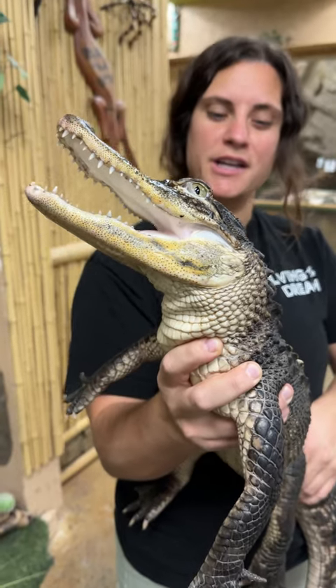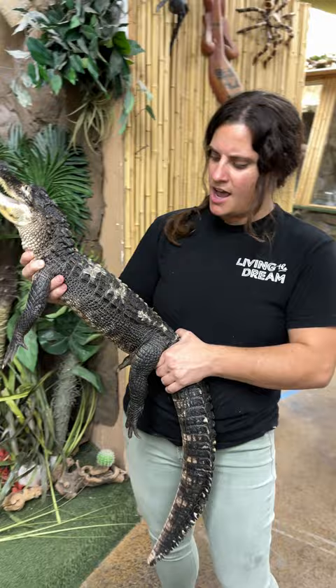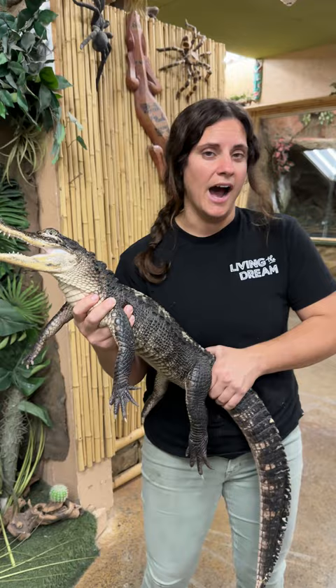This is Oreo, our American alligator. She has a bit of interesting coloration — you can see her back has different types of colors and pigmentations. She's not a pied, which is that multicolored skin tone.